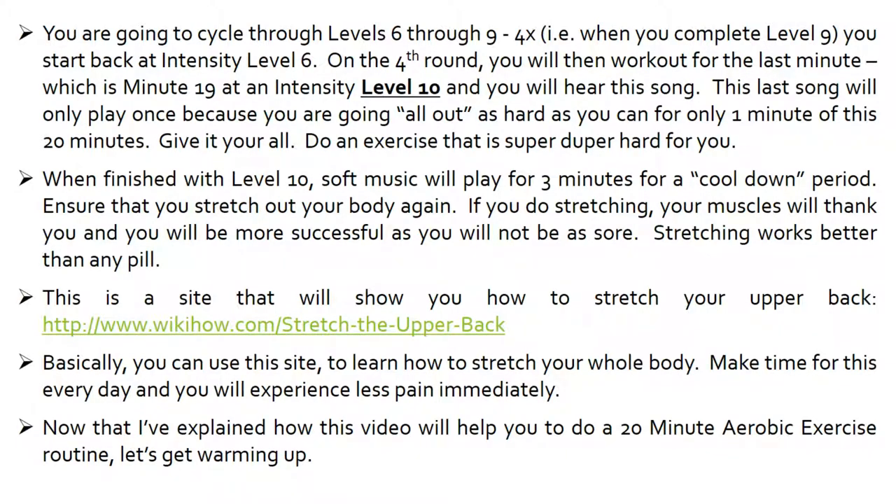When finished with level 10, soft music will play for 3 minutes for a cool-down period. Ensure that you stretch out your body again. If you do stretching, your muscles will thank you and you will be more successful as you will not be as sore. Stretching works better than any pill. This is a site that will show you how to stretch your upper back — basically, you can use this site to learn how to stretch your whole body. Make time for this every day and you will experience less pain immediately.